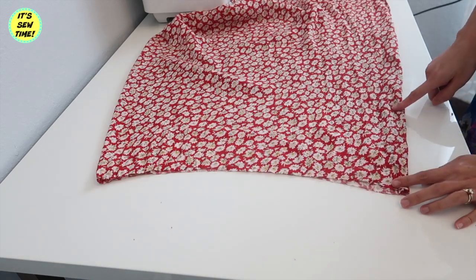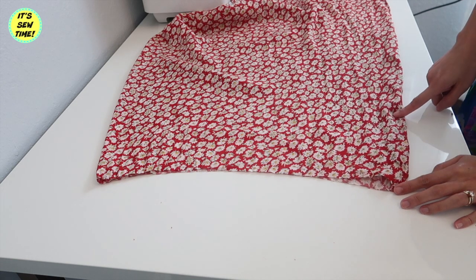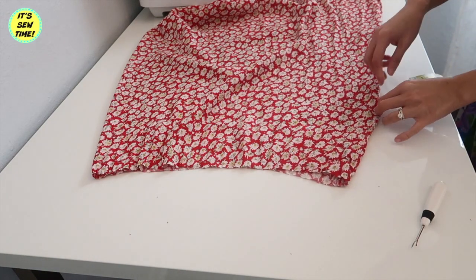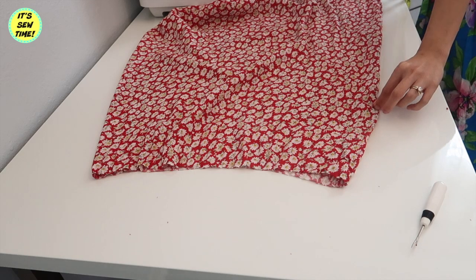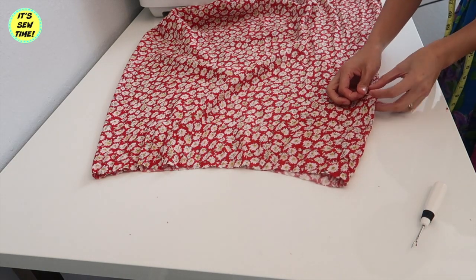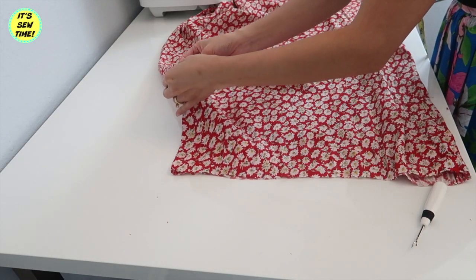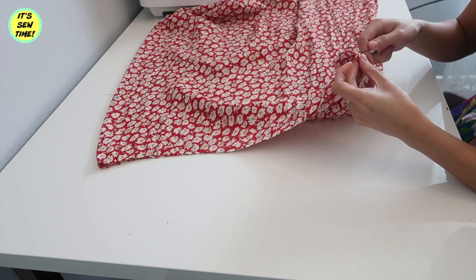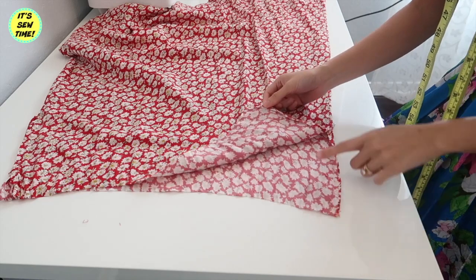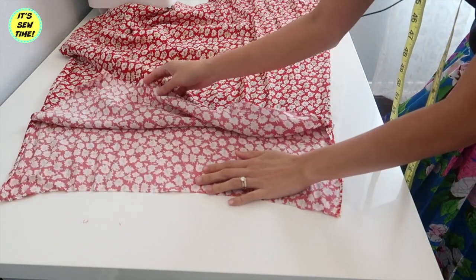I will seam rip the side seam about 8 inches in on both sides. If you have bigger arms, this may vary. Then I will carefully seam rip it, being very careful not to poke or rip the actual fabric. It should look something like this.